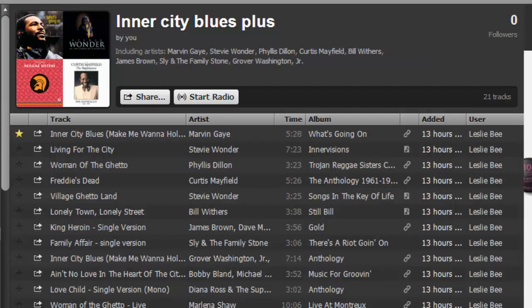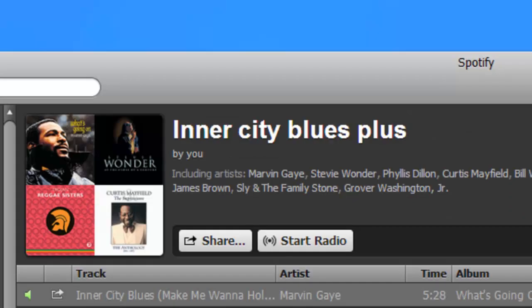I'm on a site that offers playlists, and I found a playlist that I liked. The playlist is called Inner City Blues and I named it Inner City Blues Plus — 'Plus' because I added the little bits of silence in between the songs.